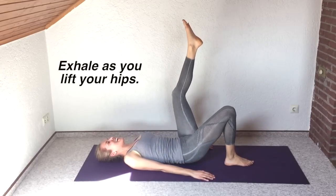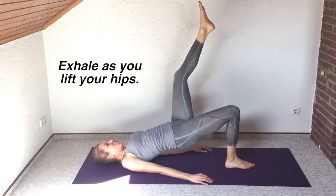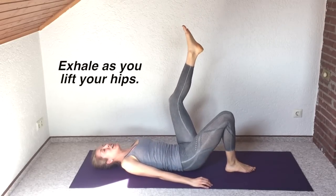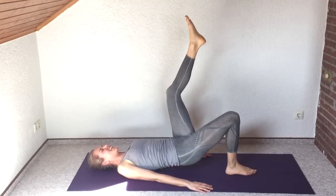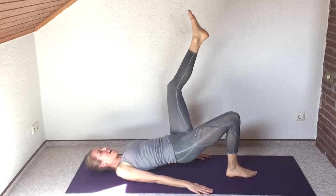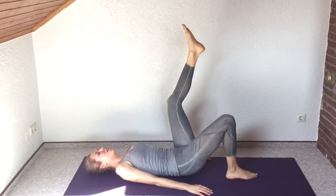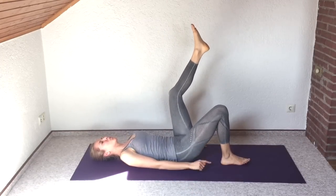This is our last interval — can you believe it? Not too bad, but yet you're going to feel so strong and so toned. Really lift that bottom up off the ground, straight off the ground. Try to keep that knee pointing straight ahead — don't let it wing out to the side or in. Exhale every time you lift, press down into the heel.